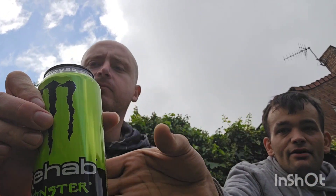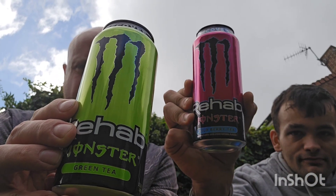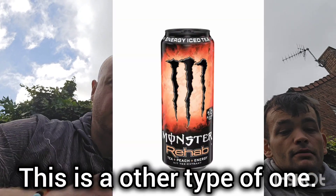As you can tell by the thumbnail, the first two cans we have are Monster Recover tea drinks. I've got green tea, which Liam's holding, and then I've got wild berry tea. These aren't new — they brought them out ages ago but they've rebooted them. There was a black can with a purple symbol before.